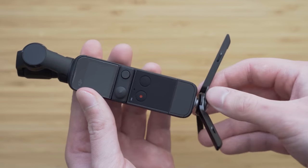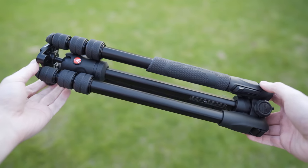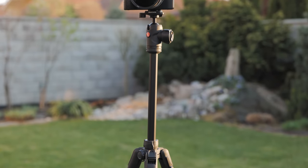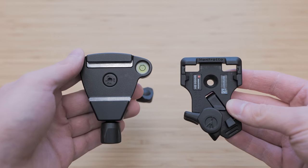My most favorite tripod for small cameras is still the Manfrotto B3 Advanced. It is very high quality, pretty light, and it has an excellent ball head. I have upgraded it with the ARCA Swiss mounting system so it can be used with any ARCA-compatible plate.